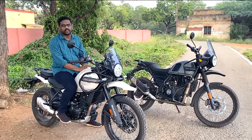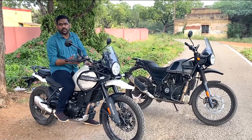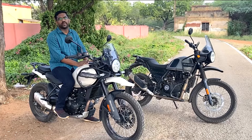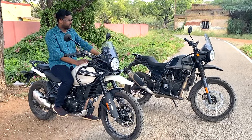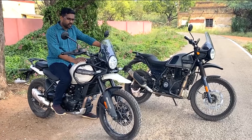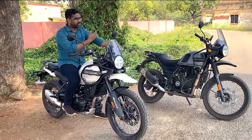Now for the performance - we have a new 450cc engine. It produces around 40hp and 25hp, with approximately 22Nm of torque. Off-road, it is very capable with that power output.